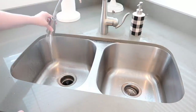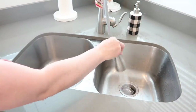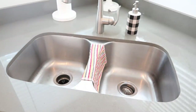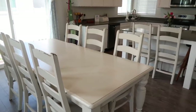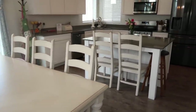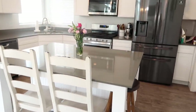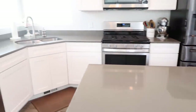Now I'm rinsing out the sink from the spray, since it sat there for a good while. And there you have it — all the clutter's put away, the surfaces are all wiped down, the dishes are in the dishwasher, and we are ready to start our day. Feels so good!